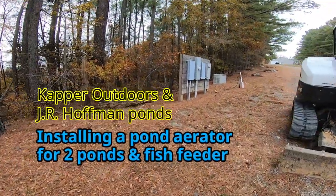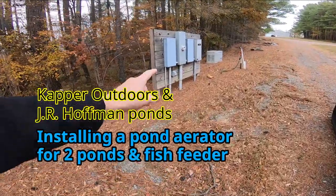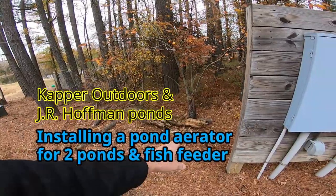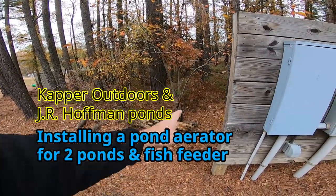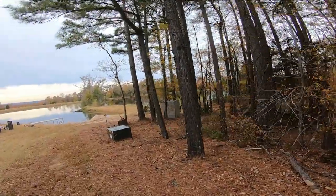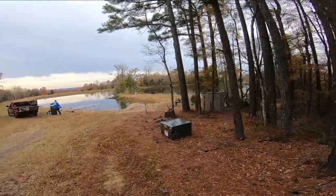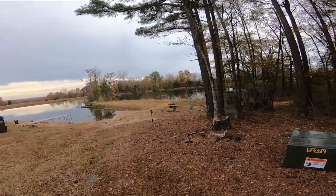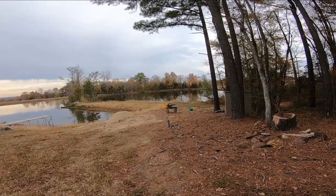So the first thing I have to do, we're going to tie into this outlet right here. That's where the air pump's going to go. So I've got to bring the excavator in here and clear a little path and trench two ditches for two different airlines, because we're going to go one airline in this pond and one in the other pond, and then they're going to split off from there.